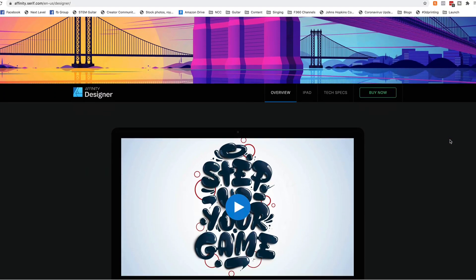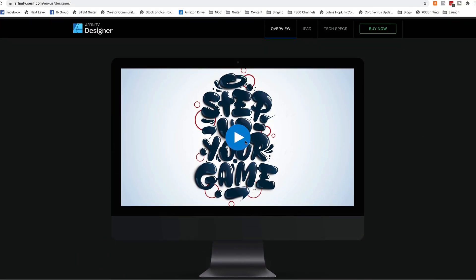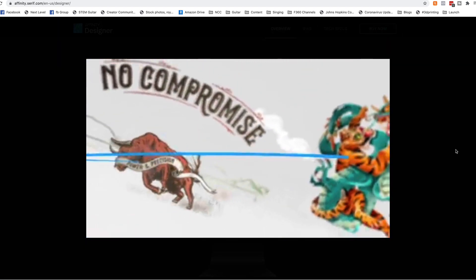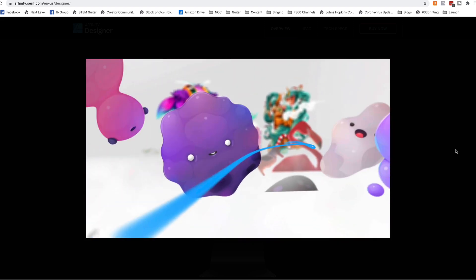So I looked for an Illustrator alternative and came across Affinity Designer. Now I had been eyeing Affinity Designer for a while, but finally had a reason to dive in. So I downloaded their trial software — I wanted to be sure that the workflow would work first before committing to $50. And by the way, this is a one-time $50 payment, not a subscription. Okay, let's check out this workflow.